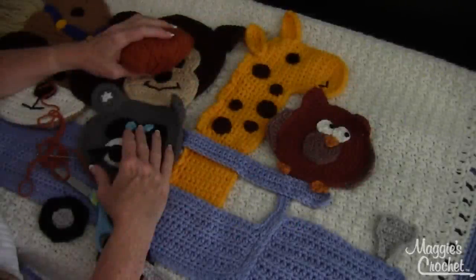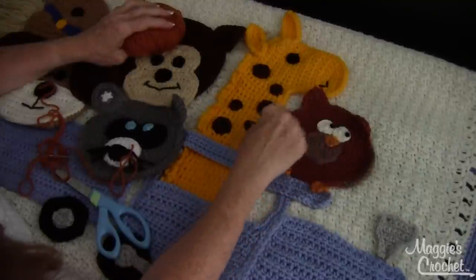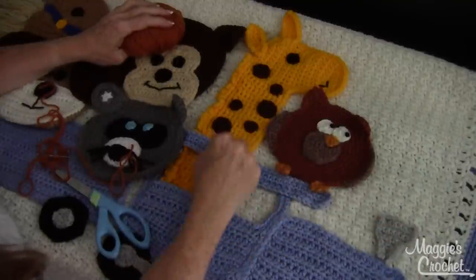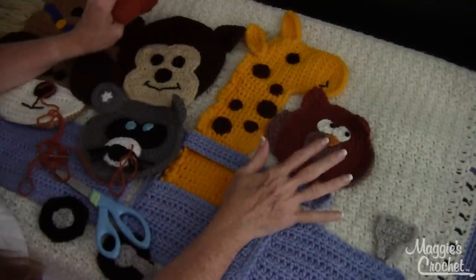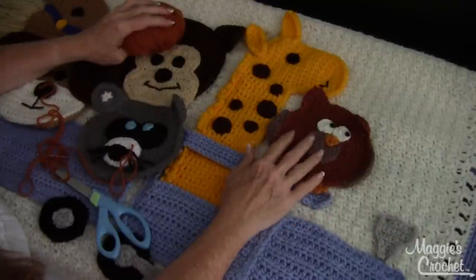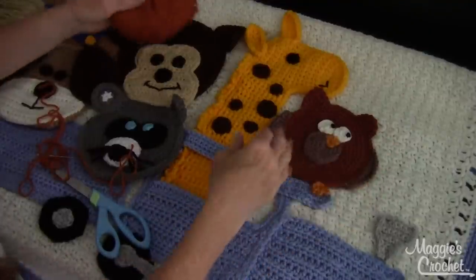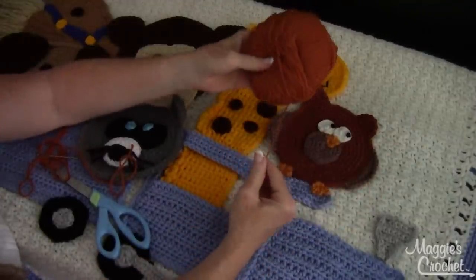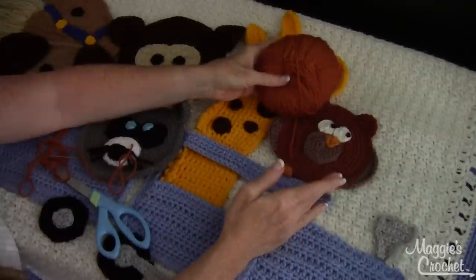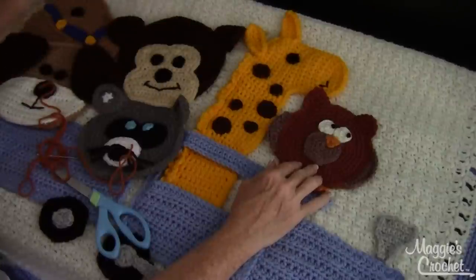Hi, I'm Maggie from maggiescrochet.com and in this video I'm going to show you how to sew an applique to a background. So in this Critter Caboose Afghan, which is one of our new designs, I'm going to show you how to sew on by using the owl. I take a yarn that is the same exact color or something super close so that you don't see any of the stitches after I sew it on.